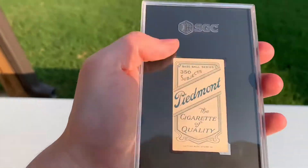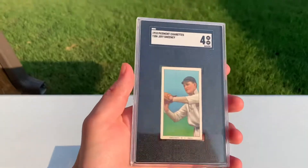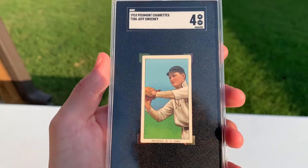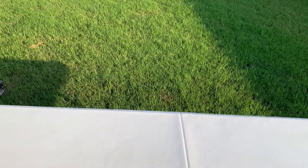Piedmont 350. Next up, this card was really tough for me to track down. I don't really know why — it's not high on the scarcity list by any means. Jeff Sweeney for the Highlanders, aka Yankees. Really nice 4. Love that card.